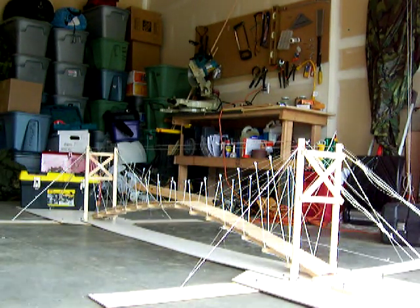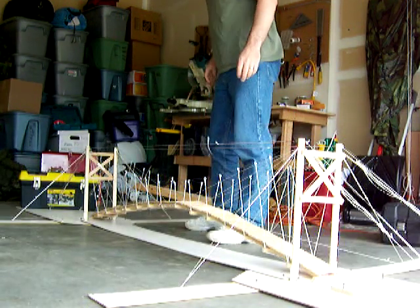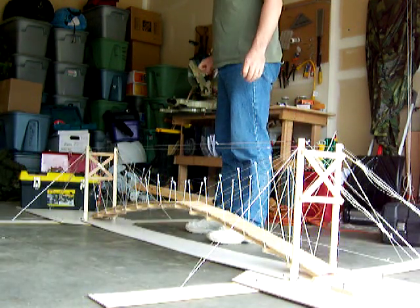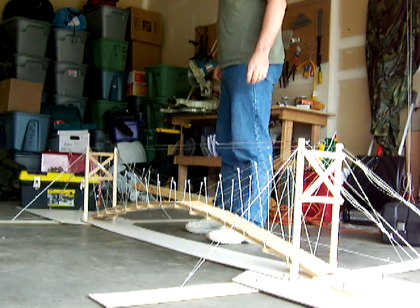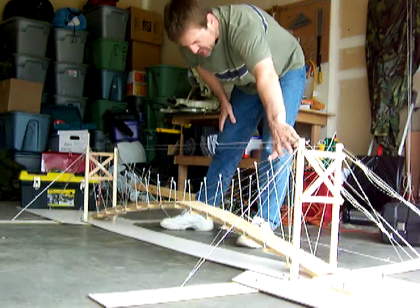This is a demonstration of the retractable suspension drawbridge, showing how it is disassembled and reassembled on an annual basis. This would be the far shore, and this over here will be the near shore.